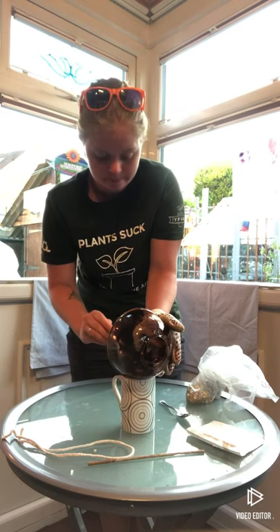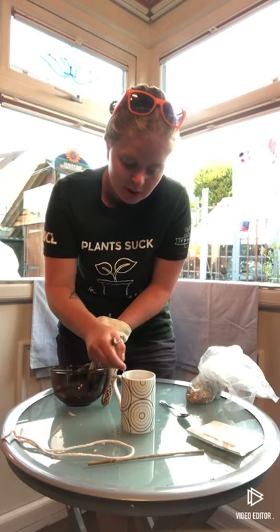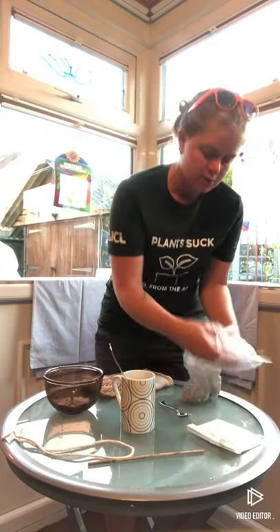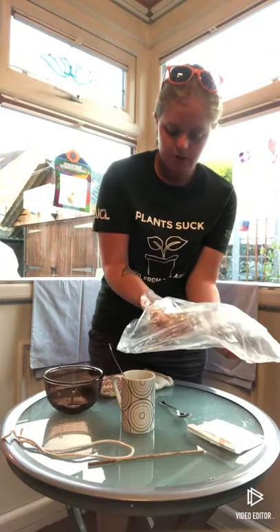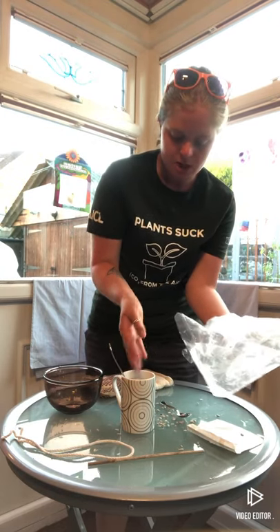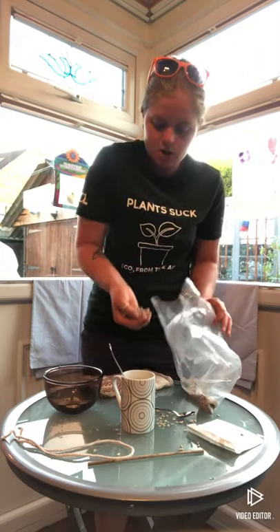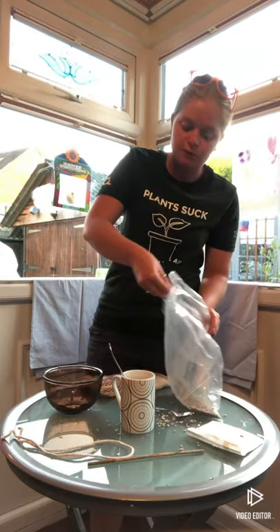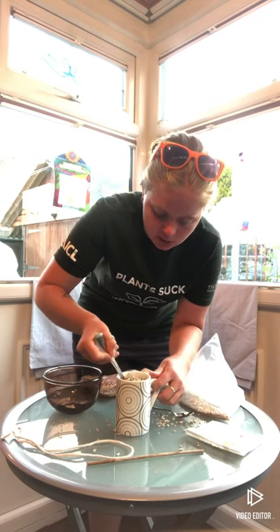I'm going to add some more bird seed in there because I've underestimated how much I can fit in the mug. I'll add some more sunflower hearts too. The reason you put the stick or old spoon in the mug is so that the birds have got a perch to sit on once you've hung it up. Now that's in there, I'll give it a good mix around.